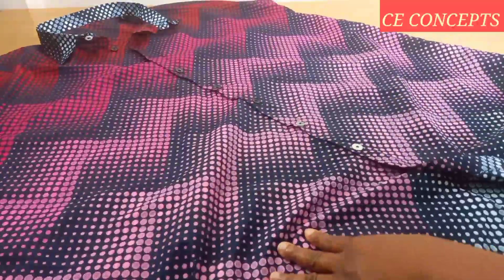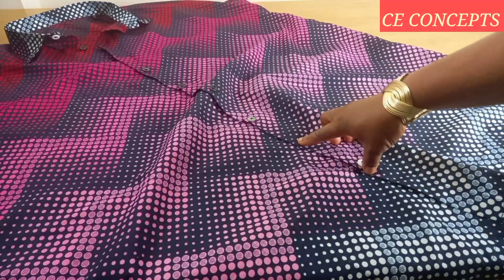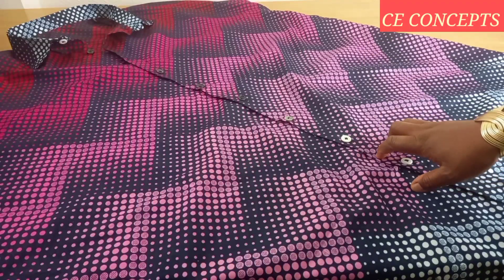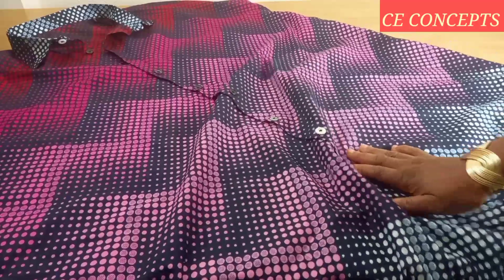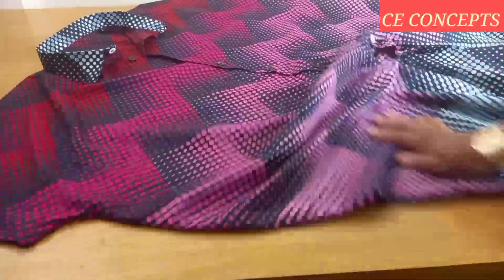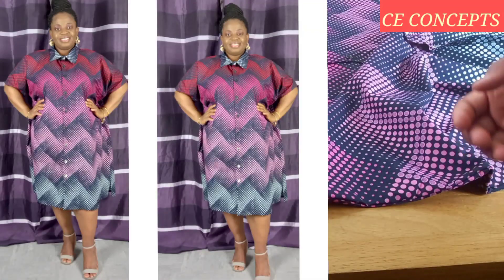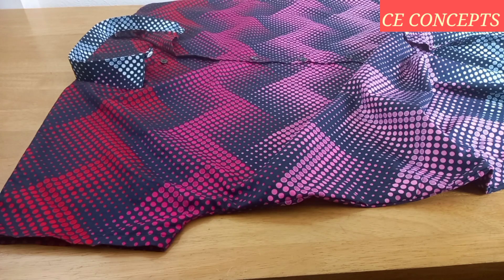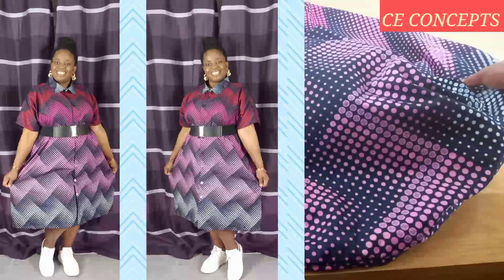You might notice I have mismatched buttons — white and black — that's all I had at home. But if you're making it for clients they will want matching buttons. This is a beautiful casual dress. You can rock it with low-heeled sandals, with trainers, and if you want to snatch the waist you can use a belt as well — very simple to wear.